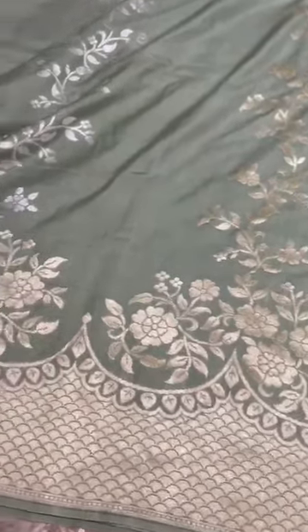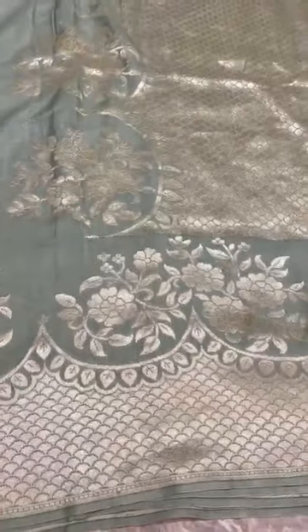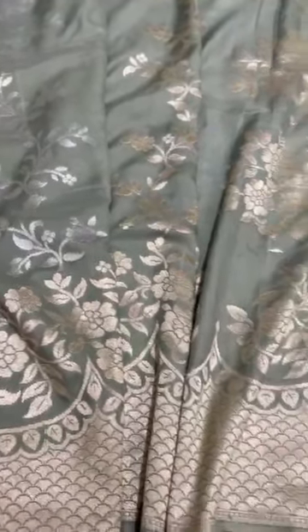Munga Tasur Silk Saree, Sage Green colour, Sona Rupa Zari. It has a scallop border and scallop pallu. It's a beautiful saree, and the way it falls and drapes when you wear it — the pleats are going to look like a lehenga design.